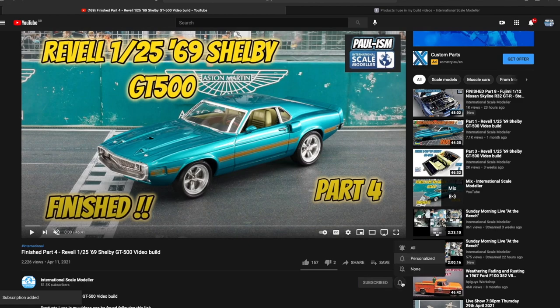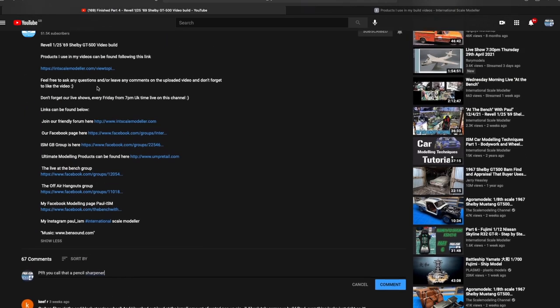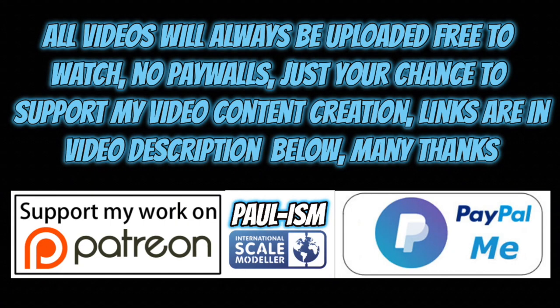Please subscribe to the channel, click the bell notifications to get notified of our latest videos, and give the video a thumbs up or thumbs down and leave a comment. I read and appreciate every comment you guys and girls leave — I may not reply to them all, but they are all appreciated. There's a link in the description that takes you to a list of handy videos and products I use. You can also support the content via Patreon or the PayPal Me link in the description. All videos always remain free to watch.